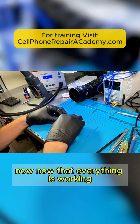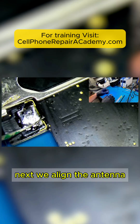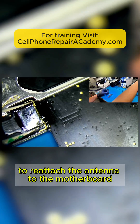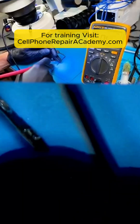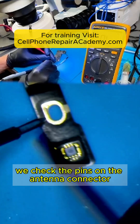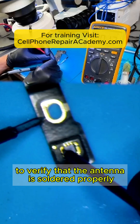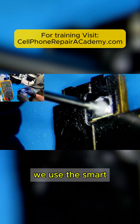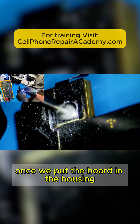Now that everything is working, we install the 5G antenna. To do this, we add flux on the motherboard, align the antenna, and melt the solder that we had previously applied with the soldering iron to reattach the antenna to the motherboard. Once we are done, we check the pins on the antenna connector on the motherboard using diode mode on our multimeter to verify that the antenna is soldered properly. Now that we have verified that the readings are correct, we use the smart electric sharpening pen to polish the solder so that it is level and won't interfere once we put the board in the housing.